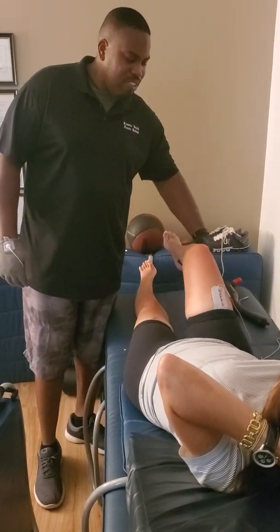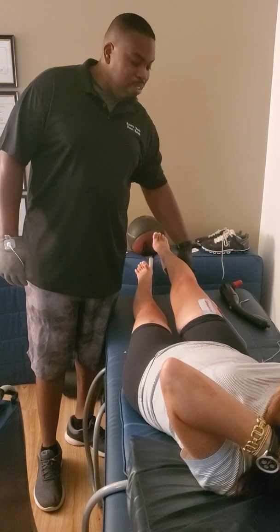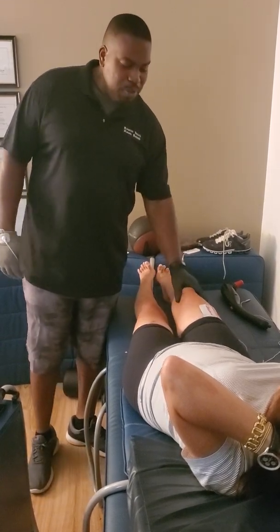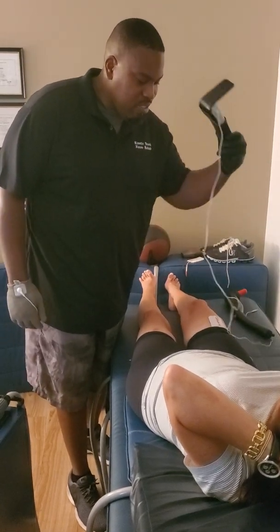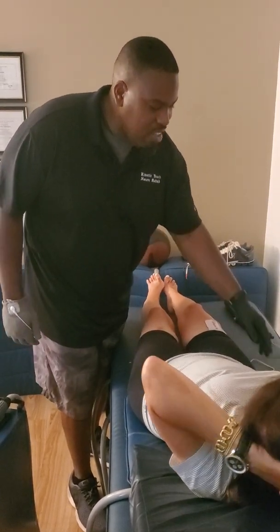Now push your leg straight. And this is moving a lot better than it was, because we've pulsed, but then I've been using ScanR DC Stem.